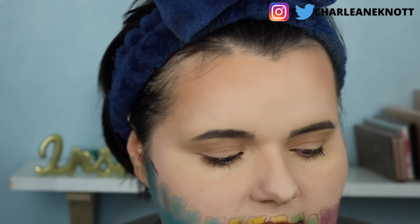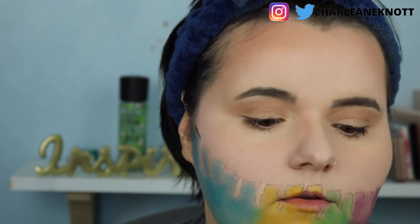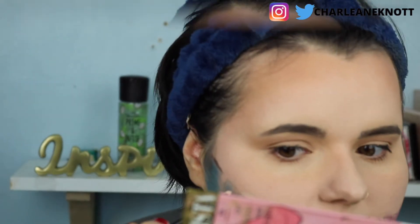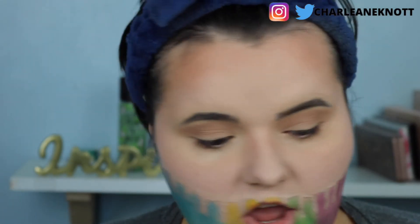That is done with the Makeup by Jack palette. Now you're going to need foundation that matches your face, and a smaller brush. You take a good amount of foundation on the brush and you just go in and fill in the lines we put down. You need a little bit more right here. You want the drip to look like it's really there — you can see it's getting that effect even more.